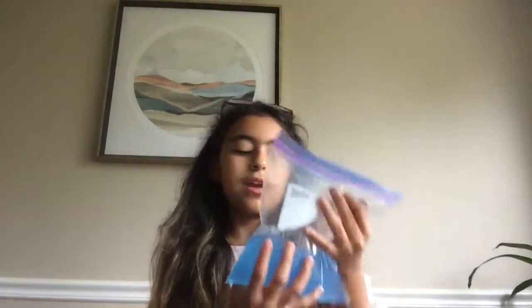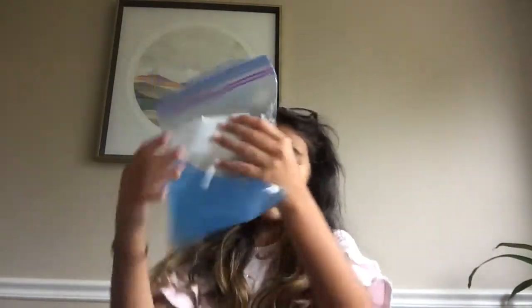If you heard that noise, that was my grandma — she makes a lot of noise sometimes, she's just doing stuff around the house. Anyway, after you have this you're gonna need some tape, so let's go get the tape.